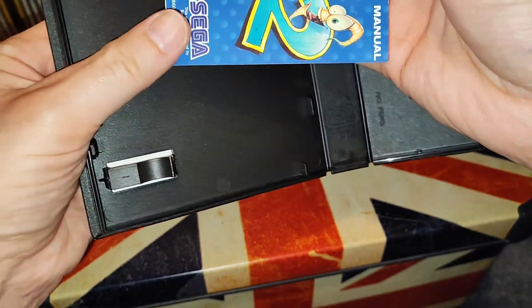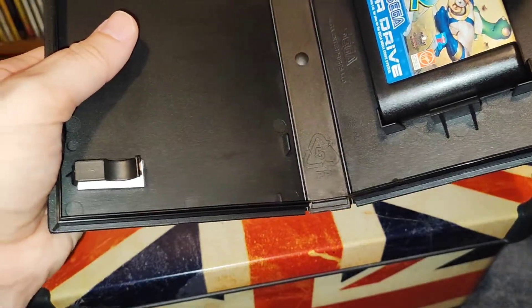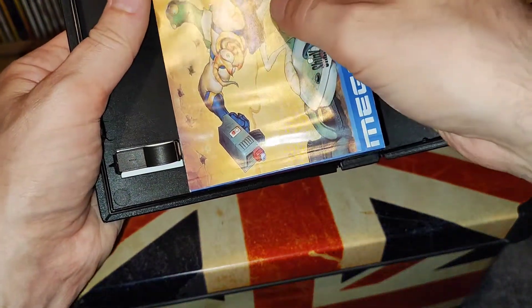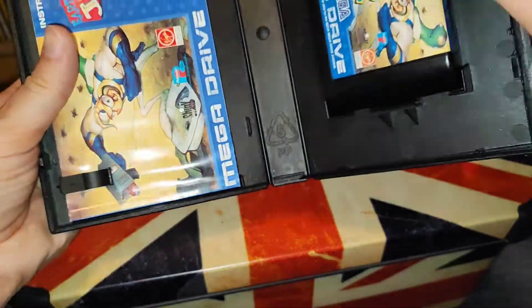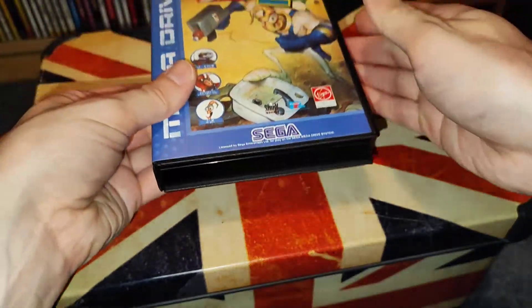It's not cheap buying this stuff either. I just wish people wouldn't keep lying about the condition of this stuff, because it gets really annoying.